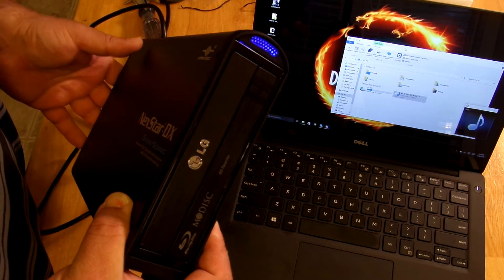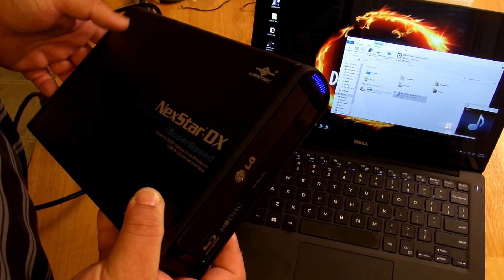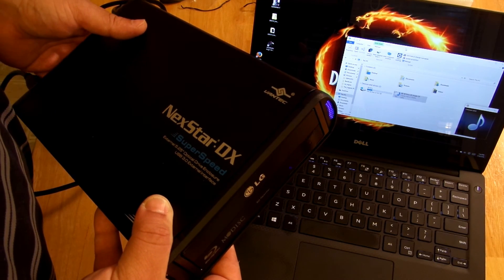Anyway, this is Iggy with DragonBlogger. I just wanted to show you how the Vantec Nexstar DX SuperSpeed USB 3.0 works. Iggy with DragonBlogger out — see you guys.